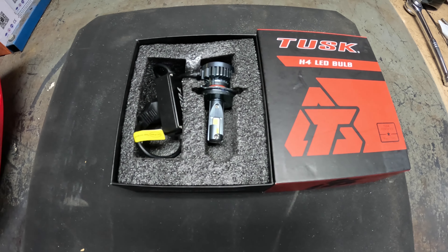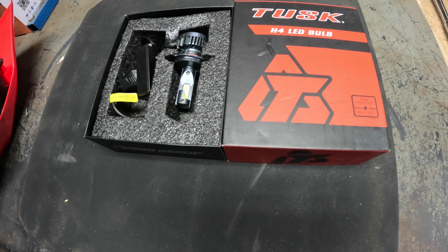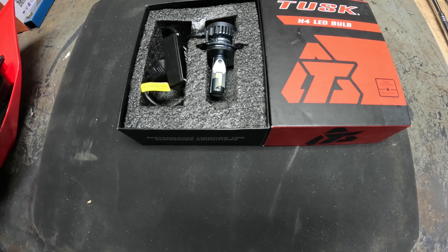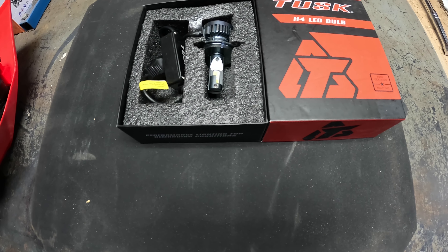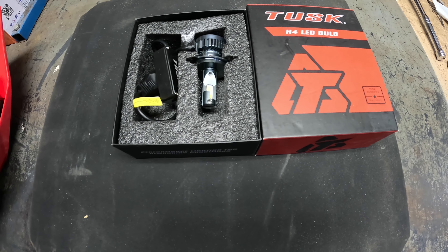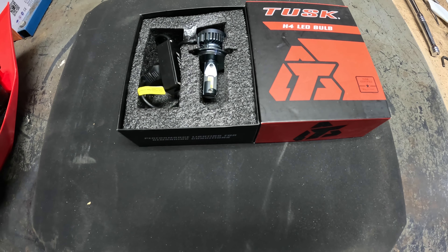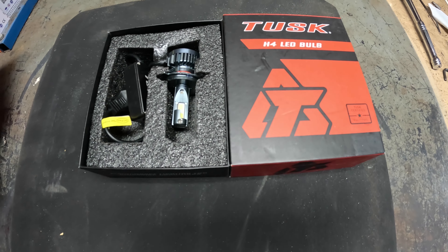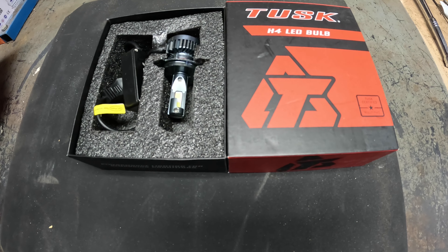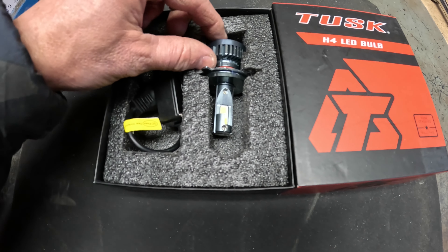I think the number one headlight for this bike is the Cyclops 10.0 — it's an H4 headlight and it's around $80. I've had pretty good luck with Tusk stuff before so I thought I'd give their version a shot at about $39. It looks well built so I'll give it a try.